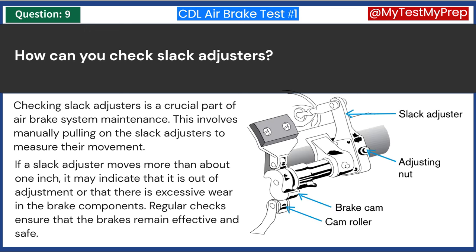Checking slack adjusters is a crucial part of air brake system maintenance. This involves manually pulling on the slack adjusters to measure their movement. If a slack adjuster moves more than about 1 inch, it may indicate that it is out of adjustment or that there is excessive wear in the brake components. Regular checks ensure that the brakes remain effective and safe.